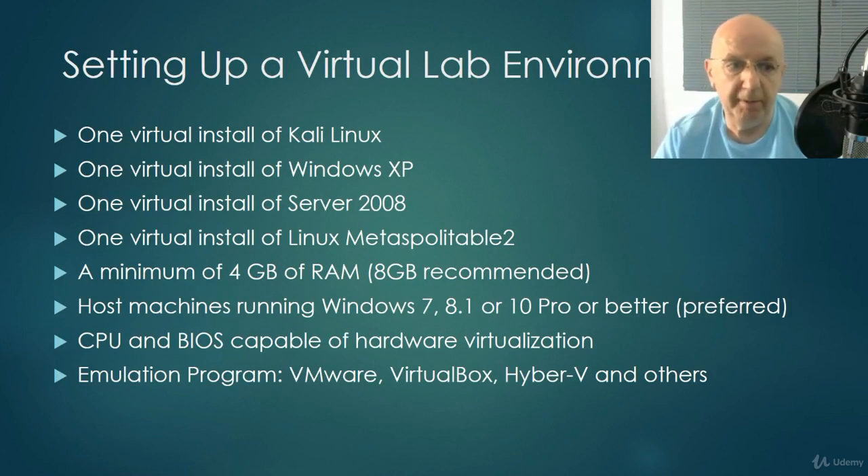Setting up the virtual lab environment: we're going to do one install of VirtualBox, a virtual install of Kali Linux, a virtual install of Windows XP, Server 2008, and Linux Metasploitable 2. What's the big emphasis on these old operating systems? Well, they may be old, but they're still very prevalent. There's probably 85% of all organizations in the world still running some instance of Windows XP, done for a number of reasons — one being they can't get past Windows XP because of legacy software and legacy hardware requirements.